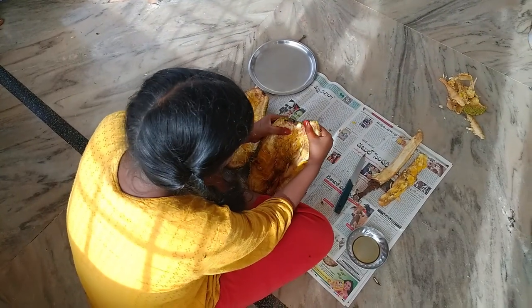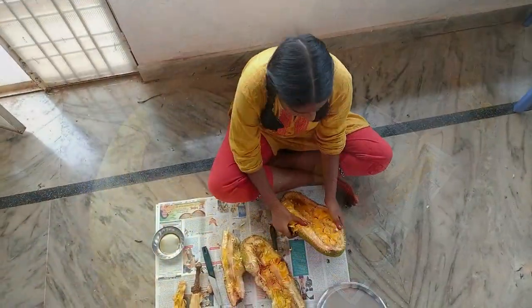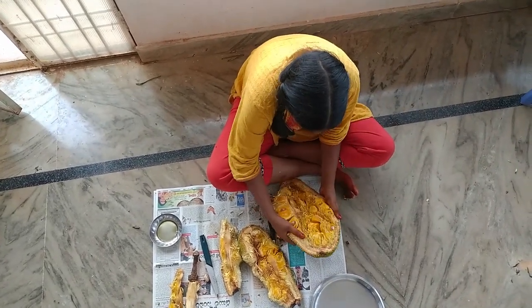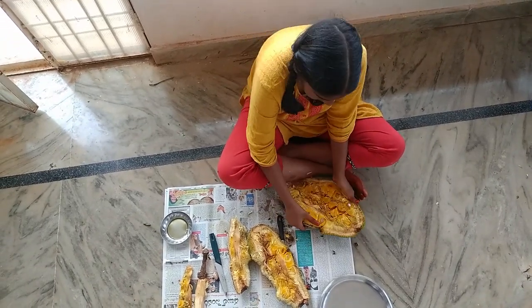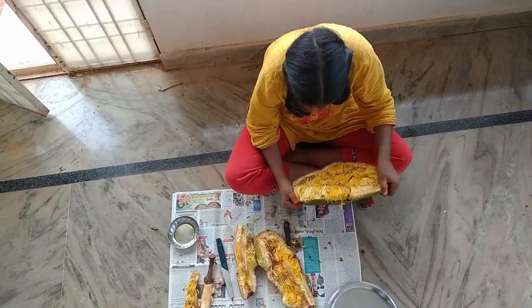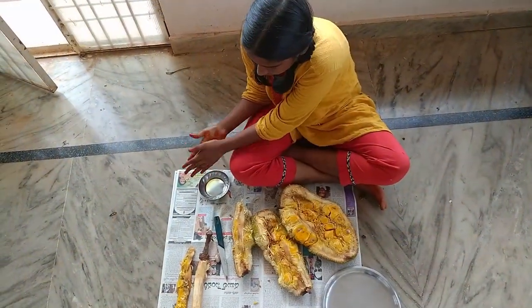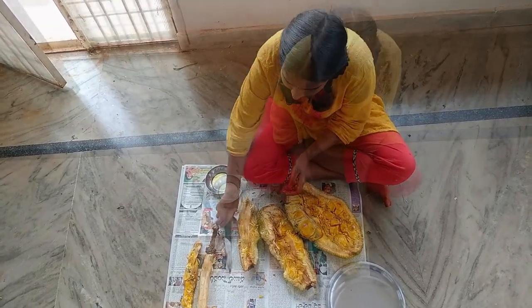If you want to make a new product, you can use a new product. The fiber of the panacea is made of fiber and the other is added to the panacea. We will add some pieces to the panacea. This is made of the panacea. We will add some oil to the panacea.